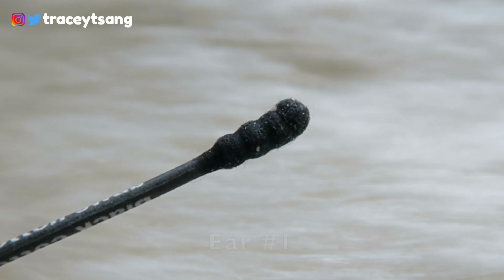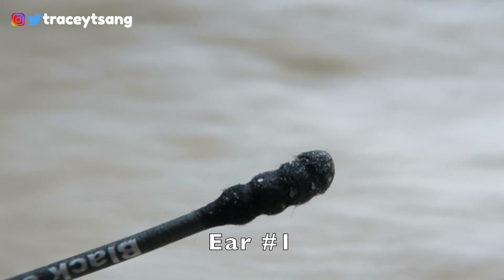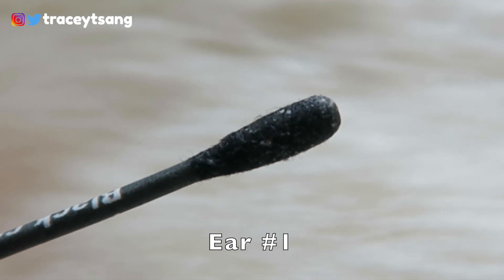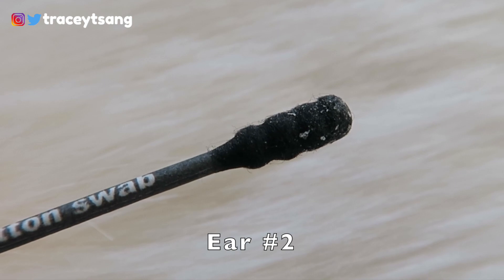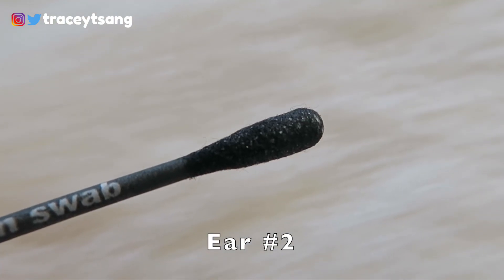I'll show you a close-up of my earwax if you're curious. These are two that I've tried and used — one for each ear — and there is definitely a lot of earwax on them. They do have two sides: one side is more like a regular q-tip, and the other side has ridges, which is great if you go a little into your ear canal — they grab quite a lot.